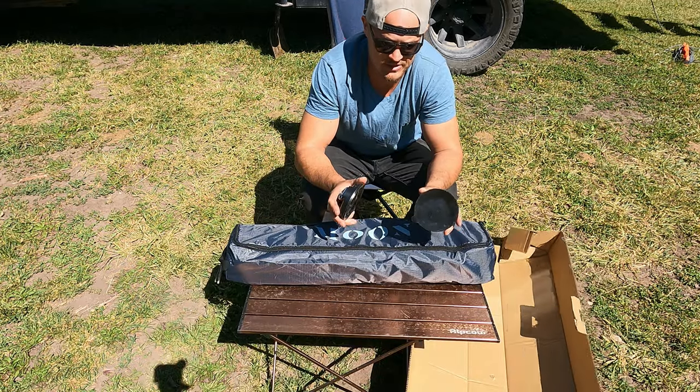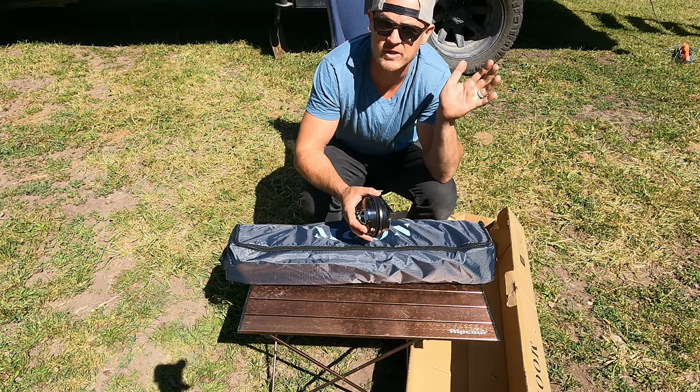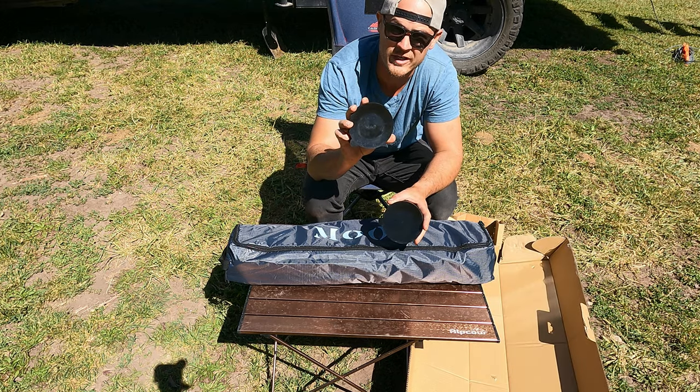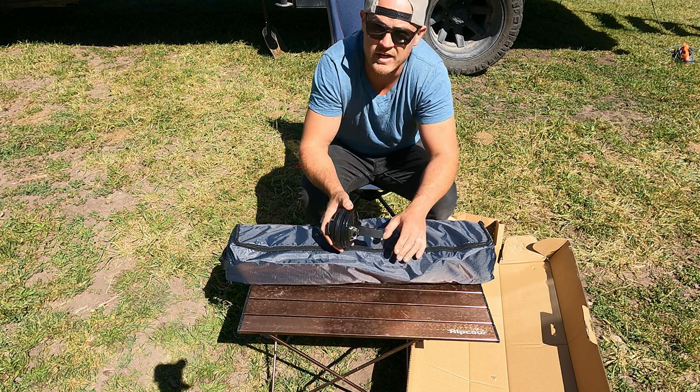So these are the suction cups that come with the Moonshade. We're going to attach them to the camper — gonna clean off the camper first with some Windex so we can have a good quality bond for these to hold on tight to the side of the camper, and we'll keep setting up this nice new Moonshade.